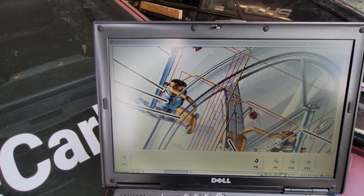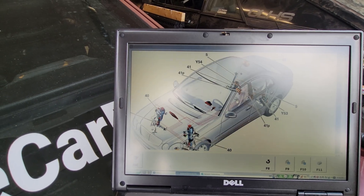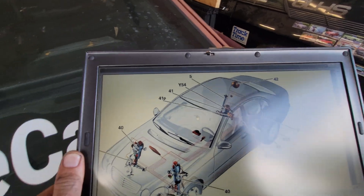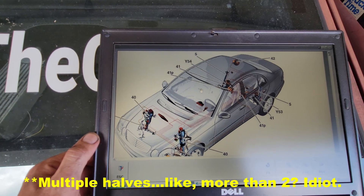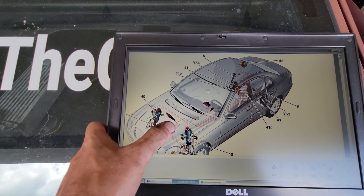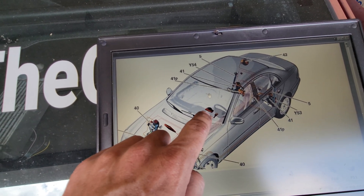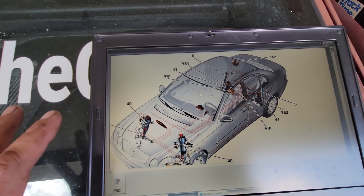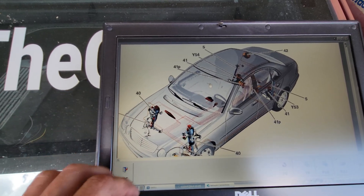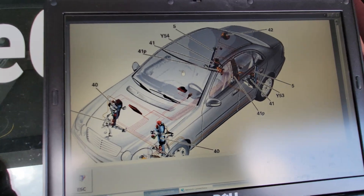Let's talk about the multiple pieces of the Mercedes Airmatic system. We have several components making up two systems in the car. There are obviously multiple halves to this Airmatic system — one is the electrical and electronic control system, which includes the Airmatic computer. There's a yaw sensor and ignition involved. What we're interested in today are the yellow and orange lines that make up the pneumatic portion of the Airmatic system.